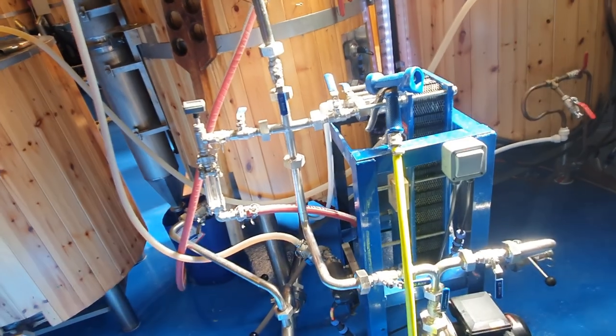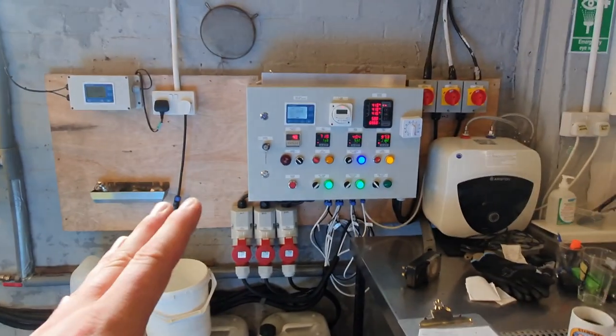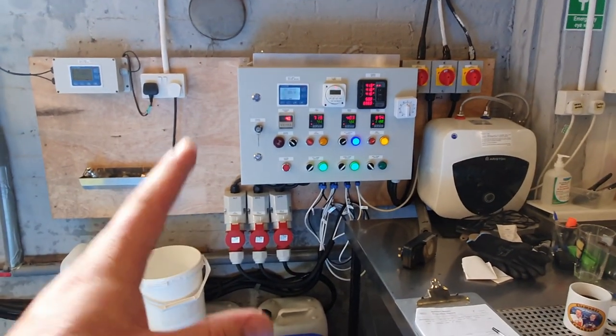So the next stage is we're going to wait until we hit a boil, wait until we've gone past hot break, then we're going to add our first addition of hops.